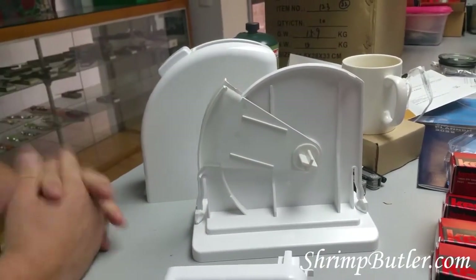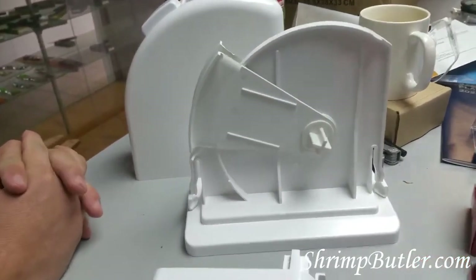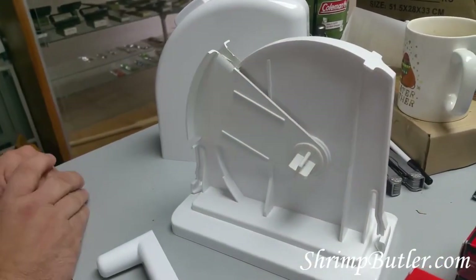Now, let's say for whatever reason you want to totally disassemble the shrimp butler, or if maybe a part pops off and you need to reassemble it — I'm going to further break it down.